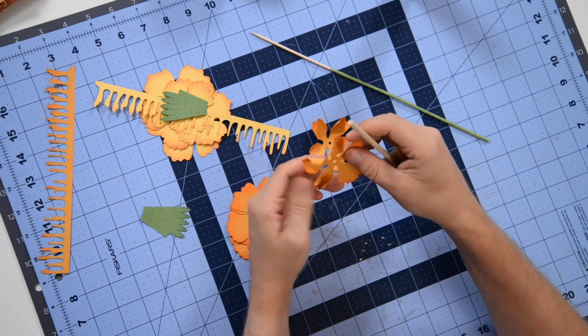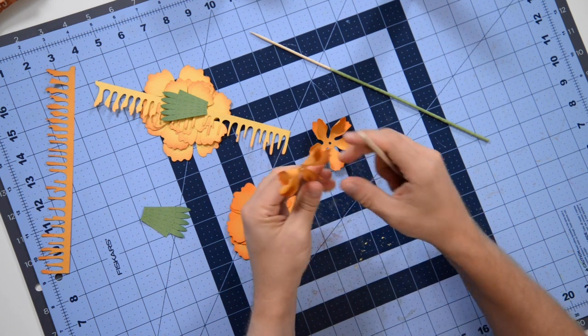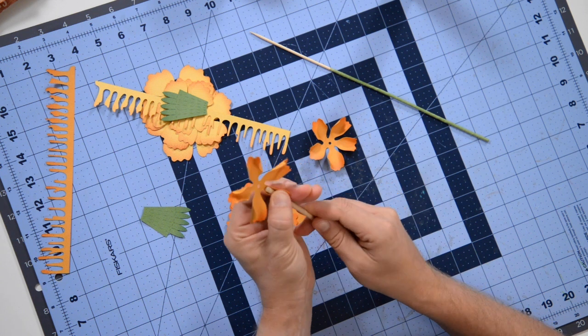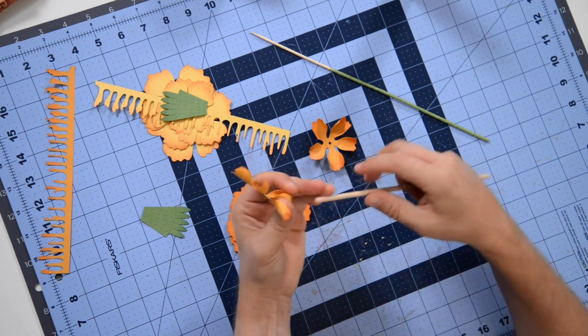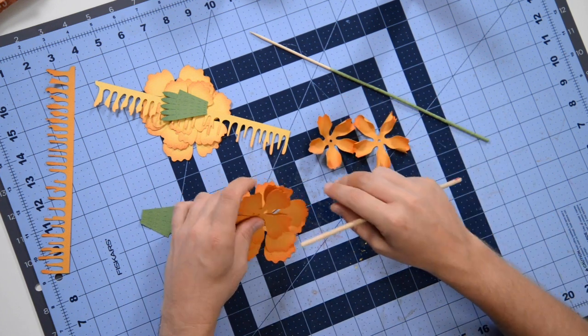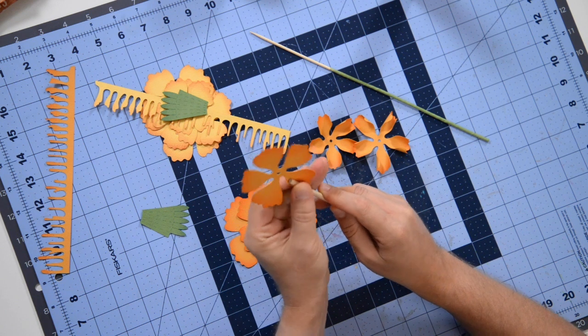We're going to do that to all the petals, then assemble the flower. If you want, pause here and do this to all the petals for all the flowers. I'm not going to do anything different until I actually start assembling the flower.